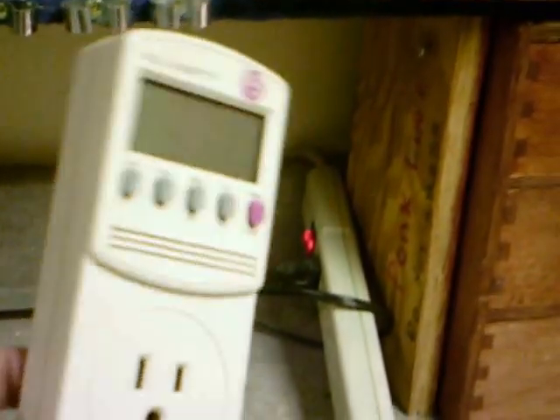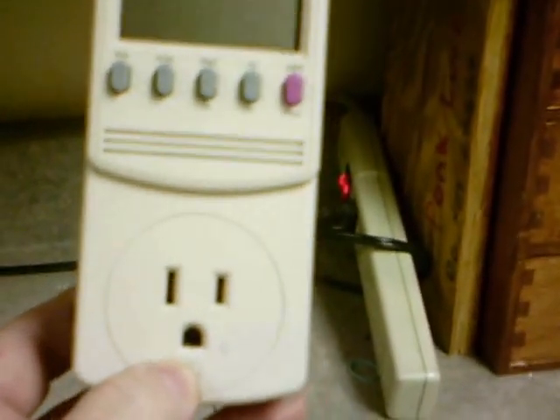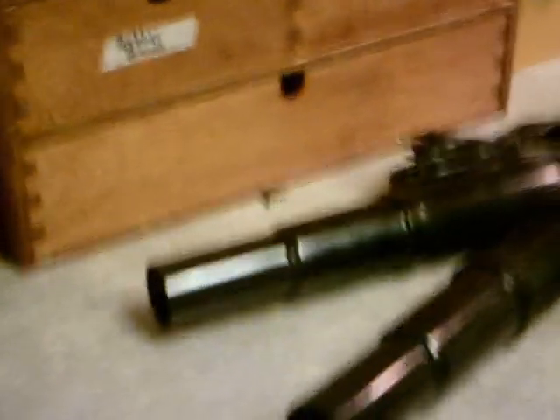One way is by how much wattage does a violet wand use. This is a watt meter, and this watt meter tells you how much electricity a device takes to operate. You plug the wand into the meter, plug the meter into the wall, and it'll tell you exactly how many watts this wand uses — that's a measure of how powerful it is on the input side.